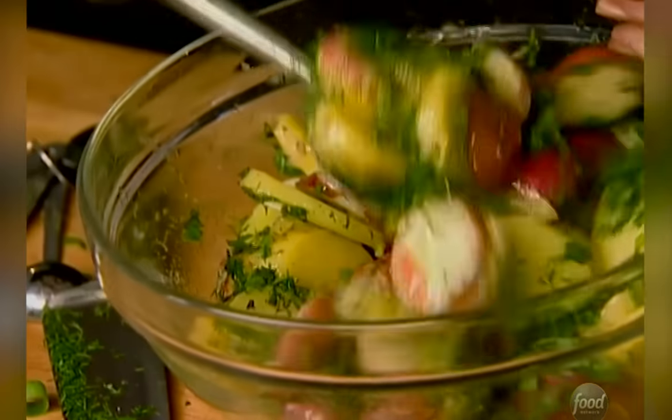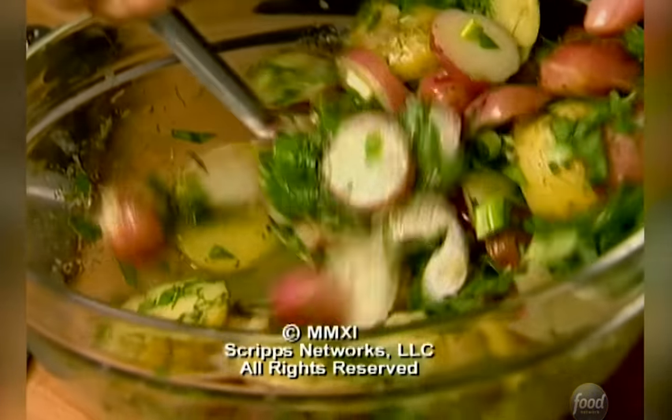A little more pepper to bring out the flavors, and it's going to be just delicious on that big platter with our salad and the niçoise. Done.